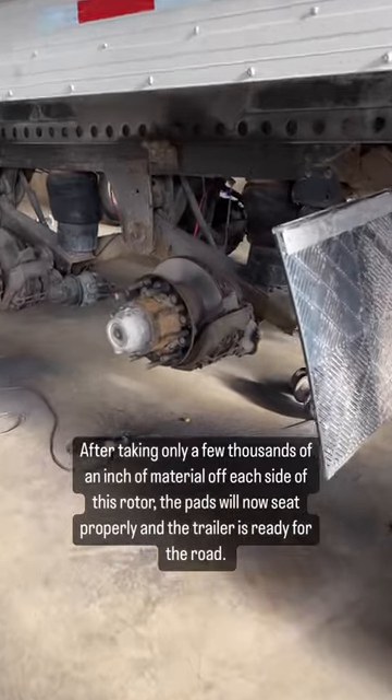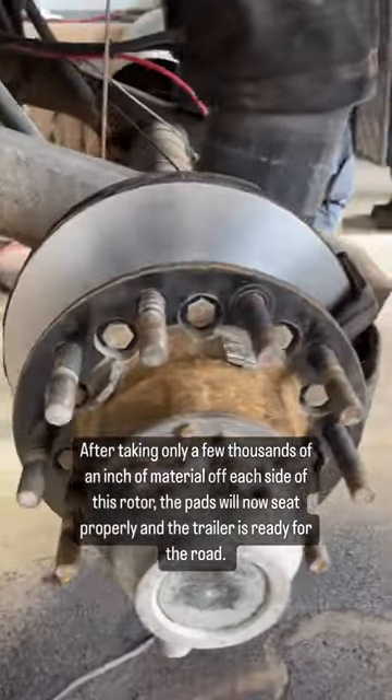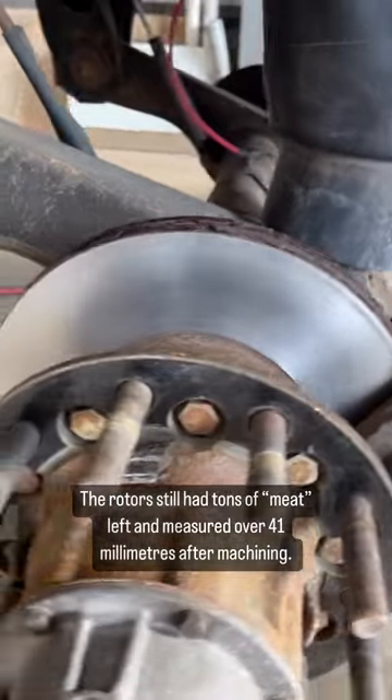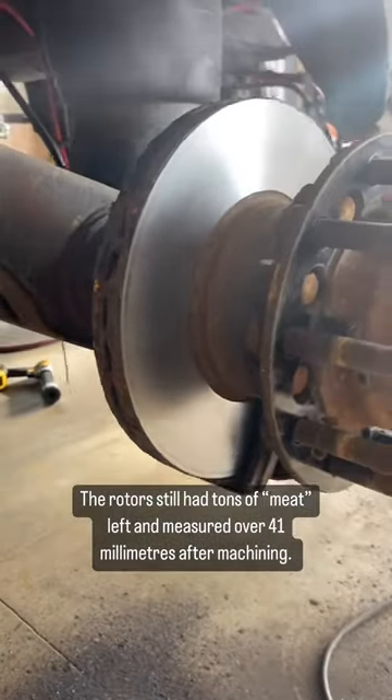After taking only a few thousandths of an inch of material off each side of this rotor, the pads will now seat properly and the trailer is ready for the road. The rotor still had tons of meat left and measured over 41 millimeters after machining.